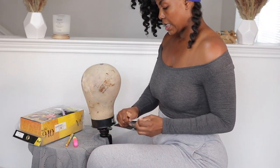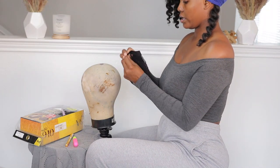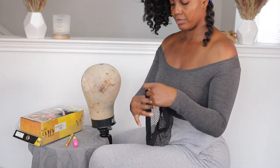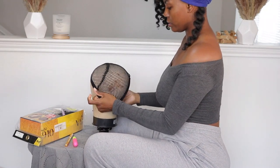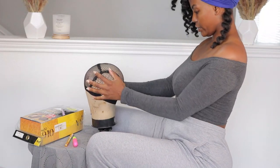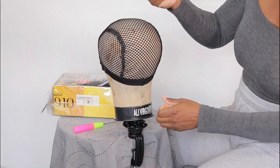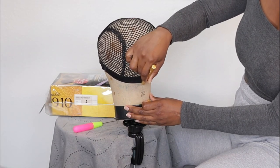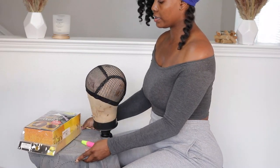First I'm going to take out the crochet cap. I'll put it on the blockhead — it doesn't really matter which way initially. I'll place it just like that. It has a little marker here to mark the back, so I'm going to take my gold pencil and bring that up so you can also know the back that way. And this is the front of my unit — that's how the cap is looking.